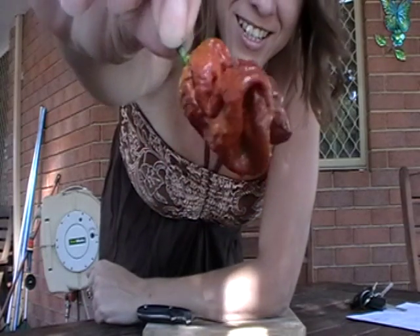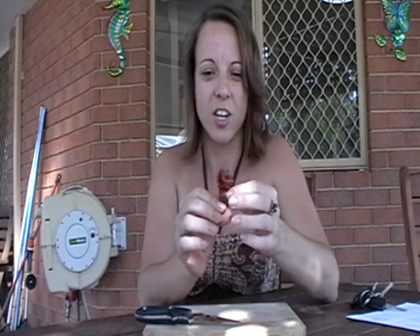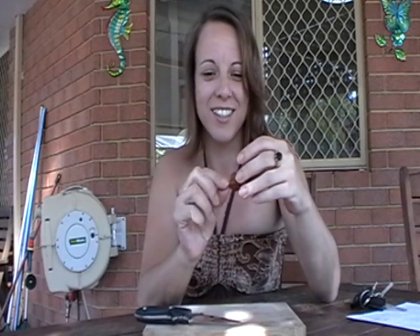Hey everyone, Lisa here. I'm back with a new review and today's review is my seven pod brown — homegrown — which is my first ever. So check this one out, it's pretty gnarly looking. I'm a little bit nervous, it's been a while. This pod was grown from seeds I got from pepperlover.com, so I'm very pumped. We're gonna cut it open.